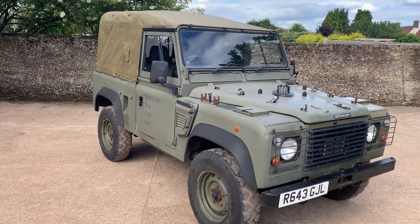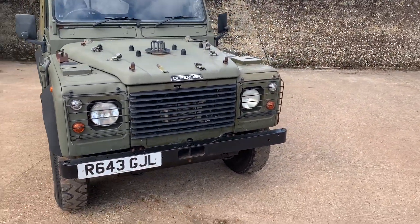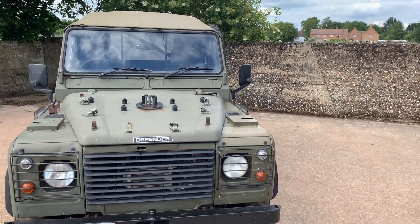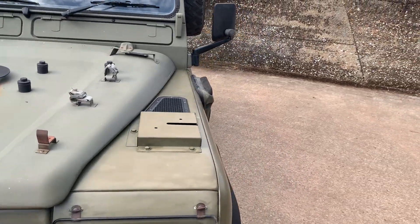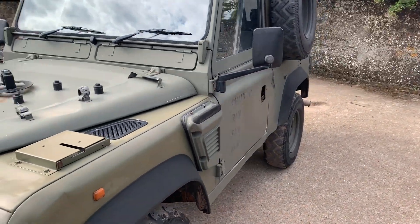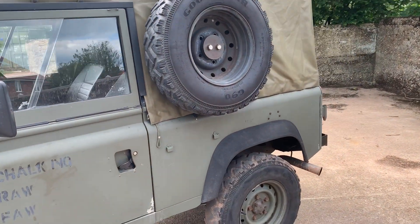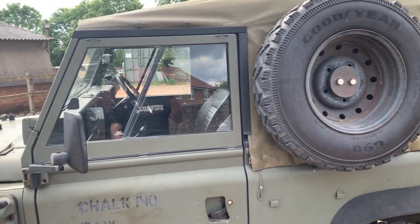It's fitted with a matching set of Goodyear G90 proper military spec tires. It's got all the correct Wolf bits on it — the military front bumper, all the extra fitments on the bonnet and front wings for aerials and things, the winterized air intake, the spare wheel mounted on the side. Inside it's got the military roll bar and power steering.